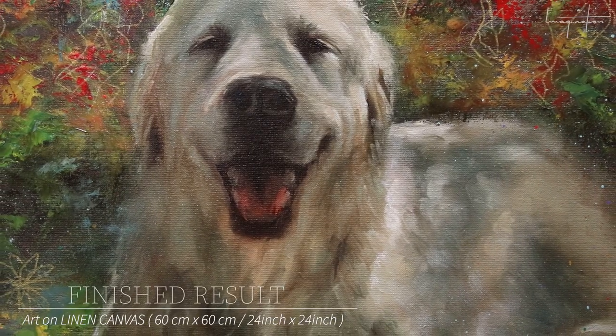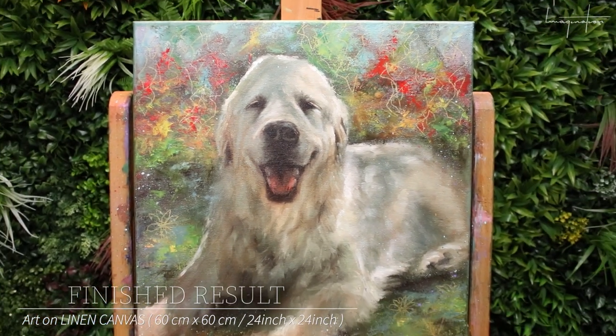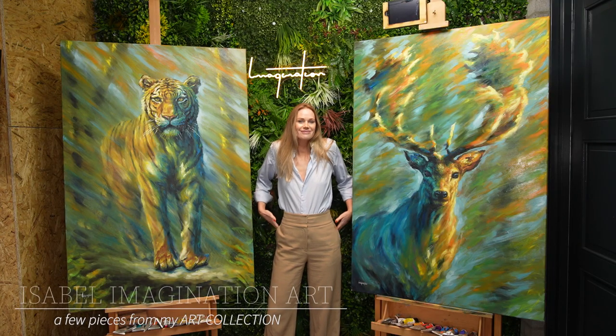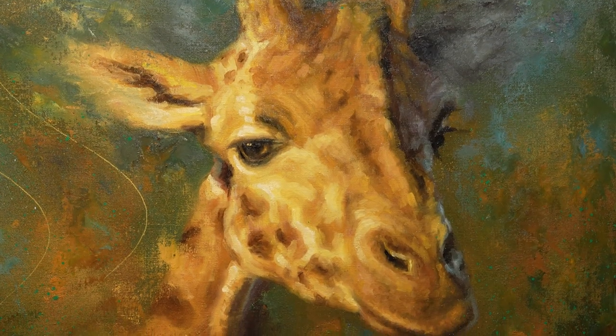And here is the end result. Here are a few of my other paintings. If you'd like to see my entire art collection, then visit my webshop at isabelimagination.com.